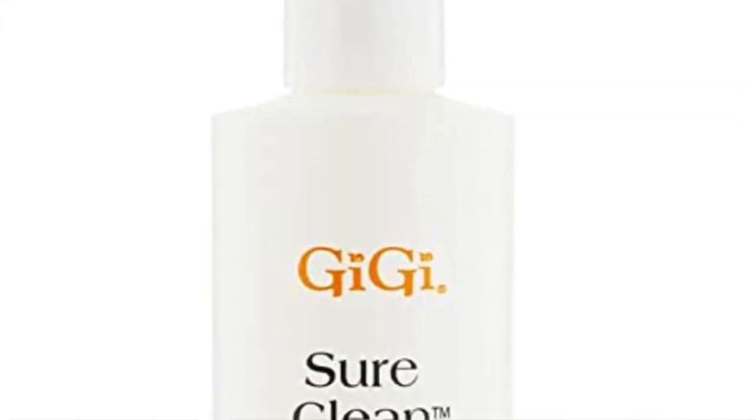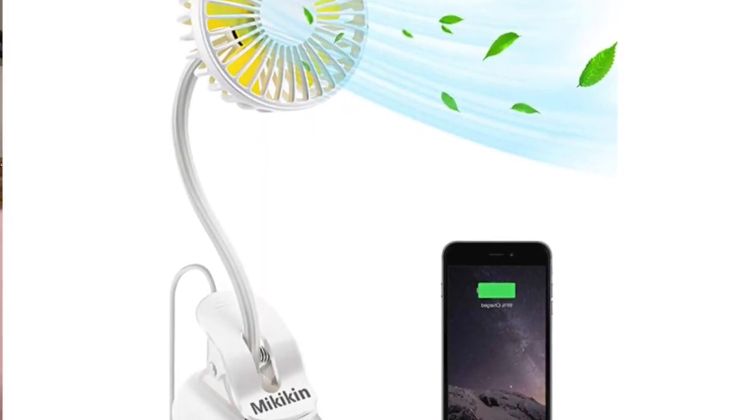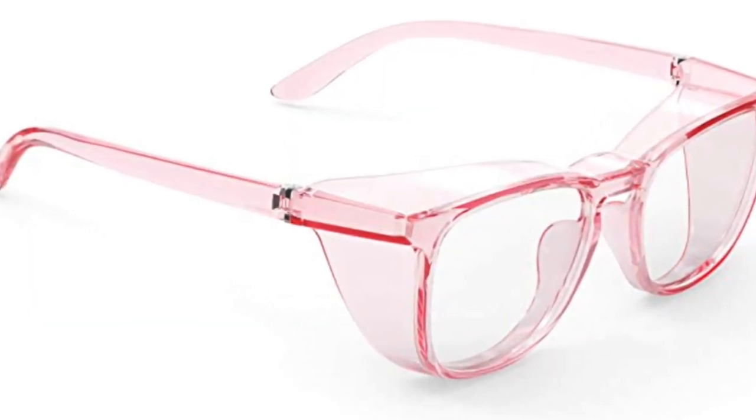The last couple of things didn't come in yet: the GiGi wax cleaner, and a little clip-on fan. I saw a girl on Instagram with a fan clipped on her light fanning her clients' lashes — hands-free — so I really want that so I can clean up or take photos while the lashes dry. I also got safety goggles because I've noticed my eyes burn from the glue fumes when I'm lashing with a glue ring, and I've seen other lash artists get spots in their eyes from the fumes over time.